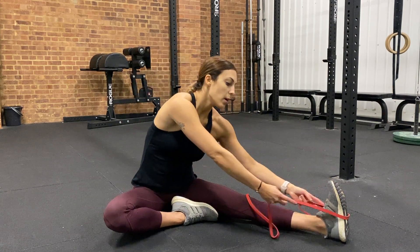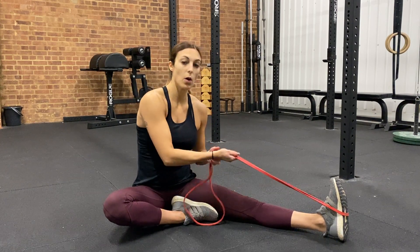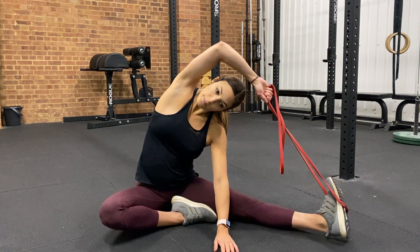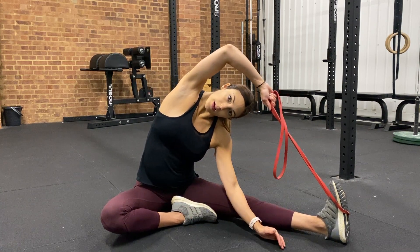We're going to loop the band around the foot. From here, you're going to hold with the opposite hand. What we want to do is twist under that top arm, relax, and stretch to the side.